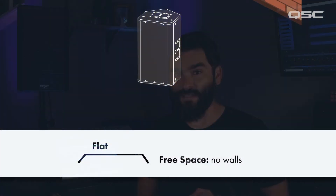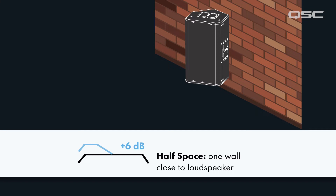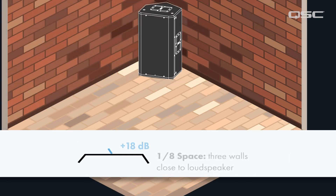In this diagram, we can see that a single solid surface can create up to a 6dB increase in low frequency buildup. That increase compounds with every additional surface, up to 18dB if the loudspeaker is in a corner against three solid surfaces.